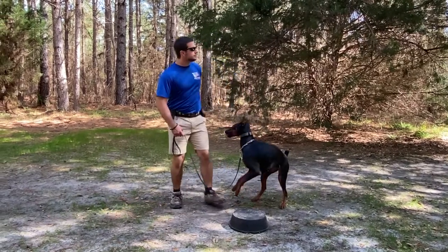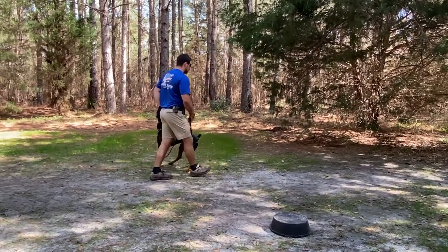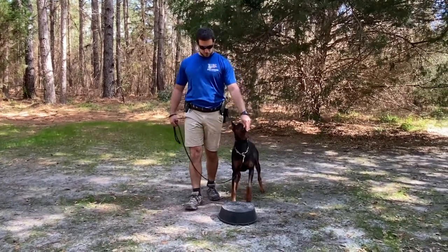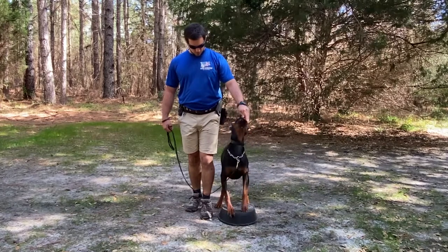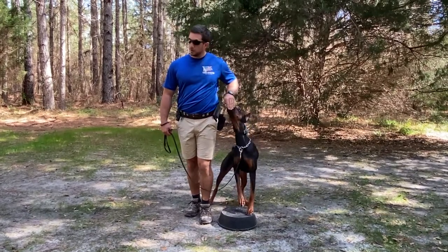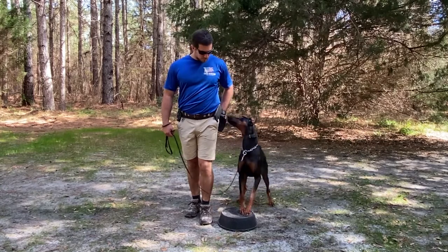That's the concept at the very beginning stages of touchpad work. These foundational pieces are going to take hundreds of repetitions in order for the dog to begin to make the connection via classical conditioning — that what they need to do whenever you start this is put both front feet on the touchpad.